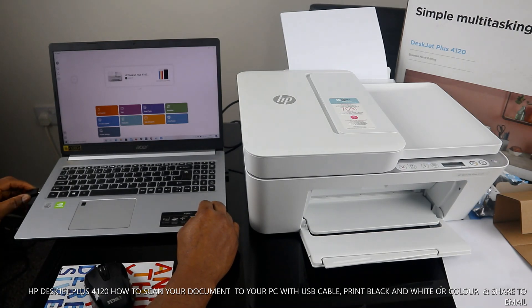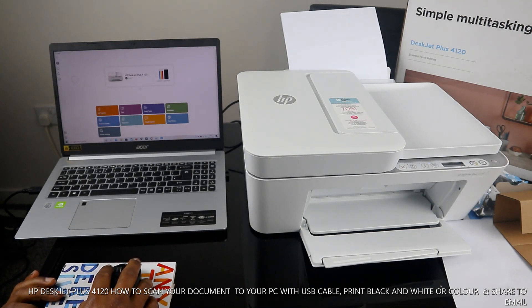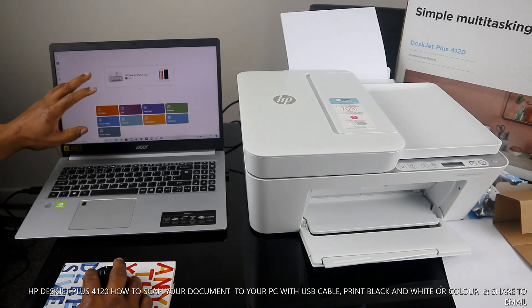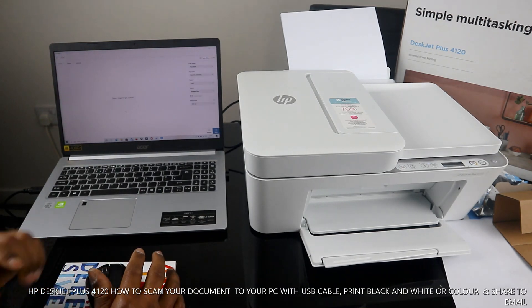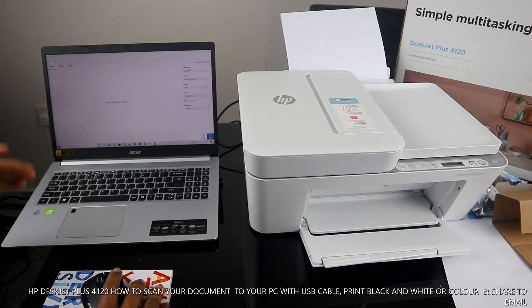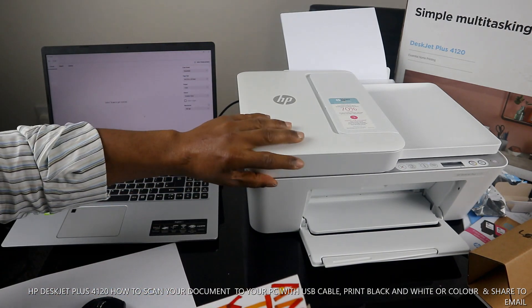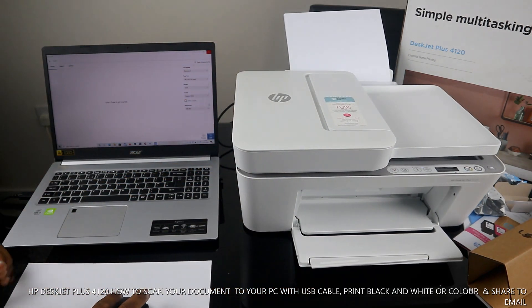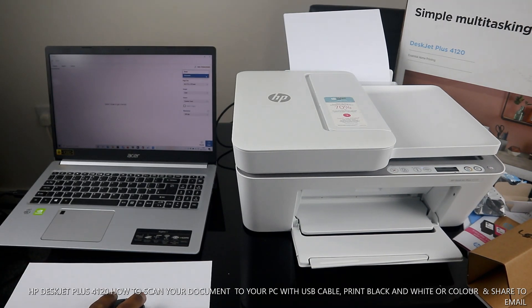To scan a document with this printer, make sure you have downloaded the HP Smart app on the PC as well. Click 'Scan', and then place the document you want to scan on the scanner bed.